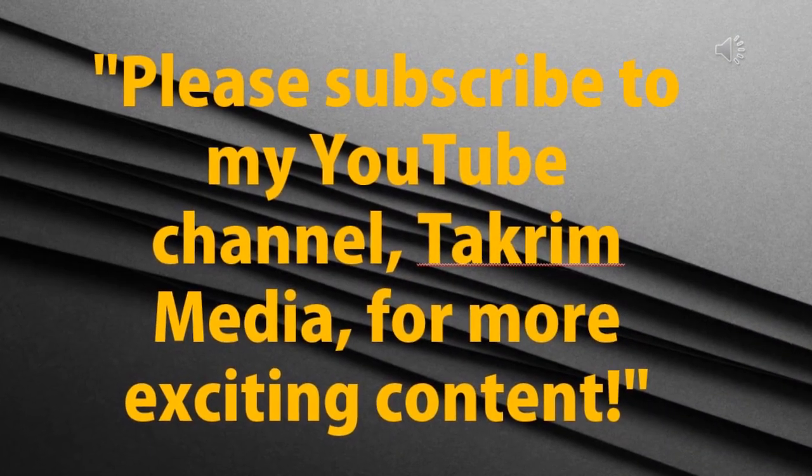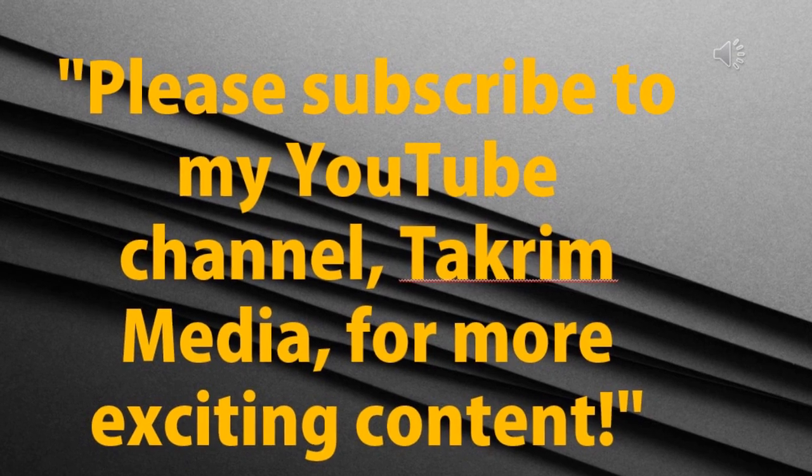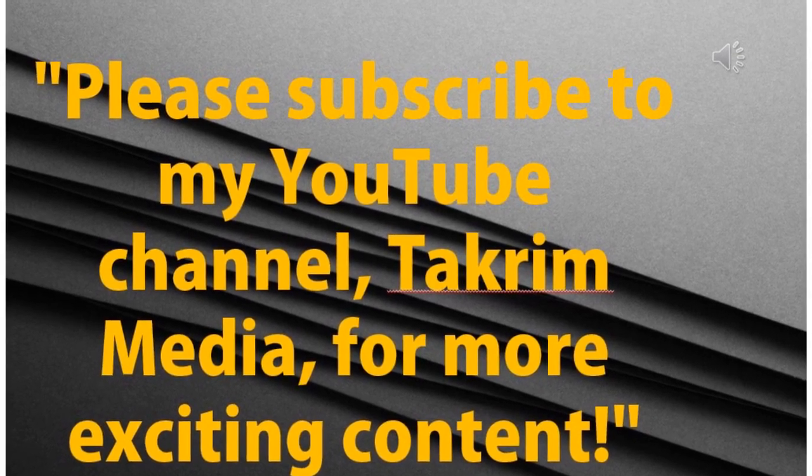If you enjoy this content and want to see more, be sure to hit subscribe. Thanks so much for watching.